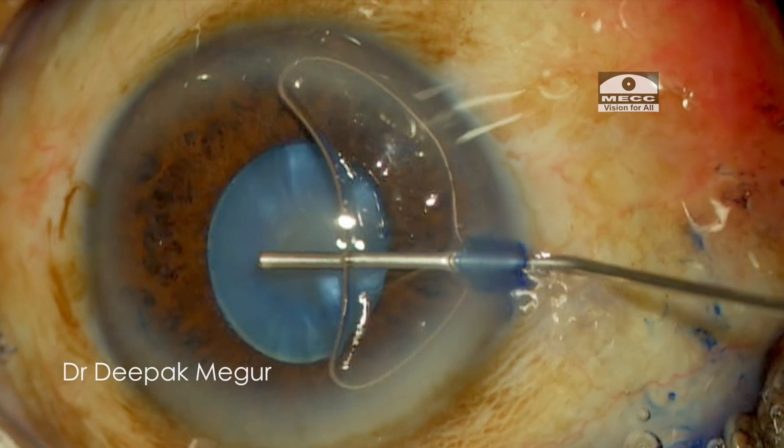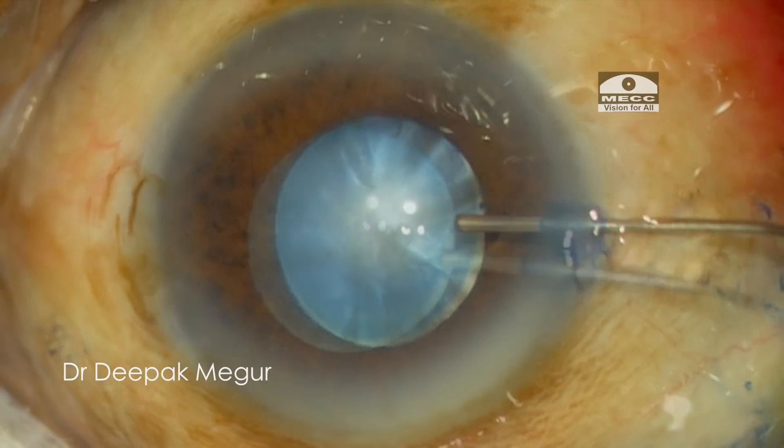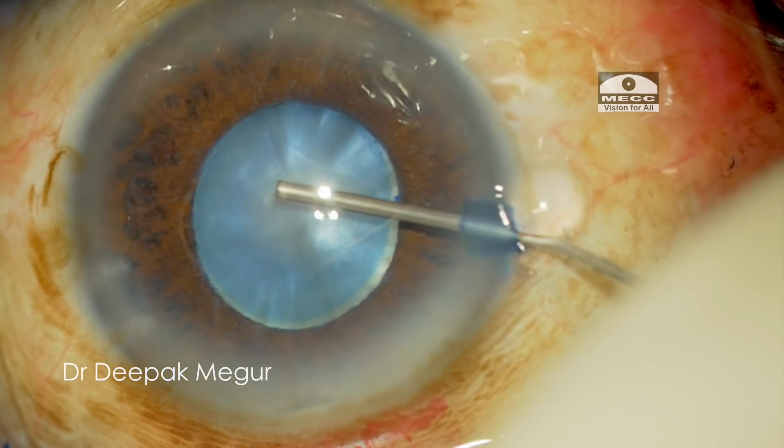I begin my surgery by staining the anterior capsule with trypan blue. Then I'm using the soft shell technique.